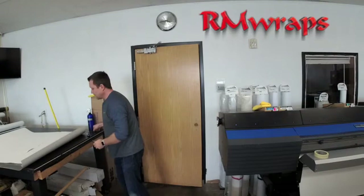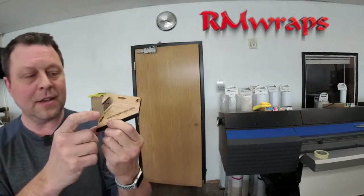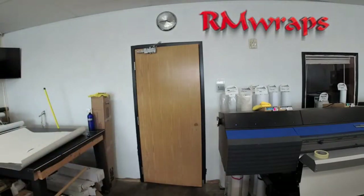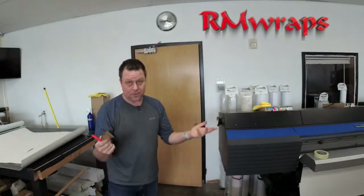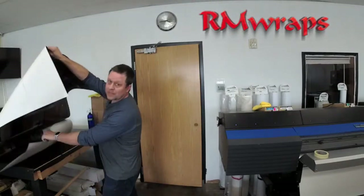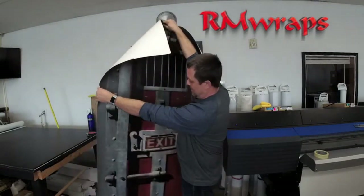You get a squeegee like this — I'm going to show you how it works with the arrows and everything. Also a knife like this, and also the print. On the print, in the description box down below, you will see the link to this design right here.